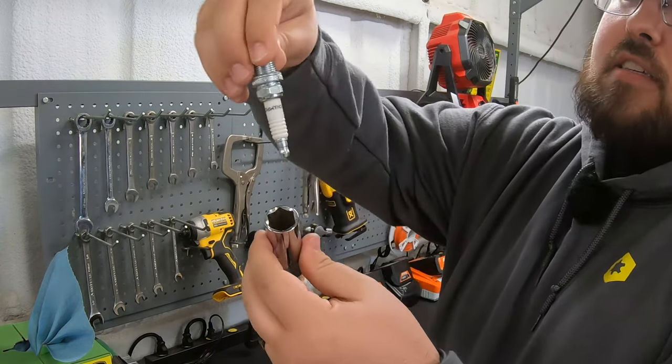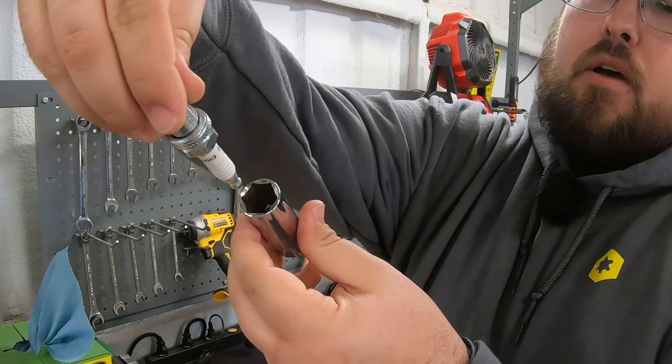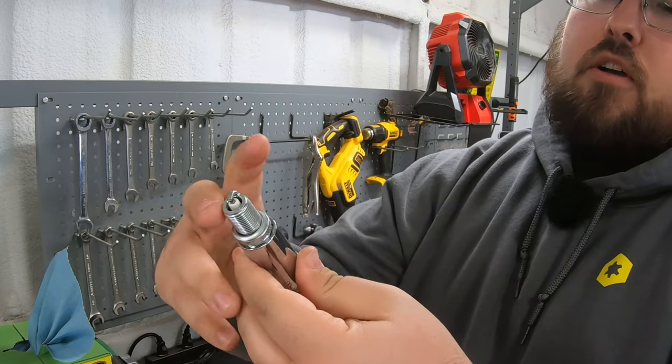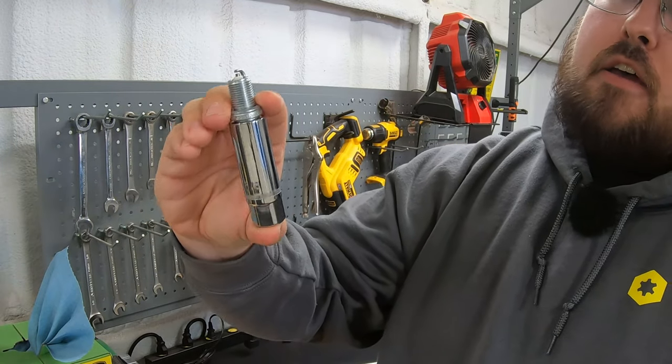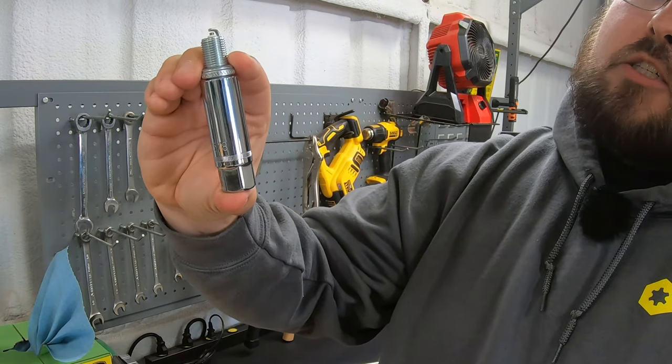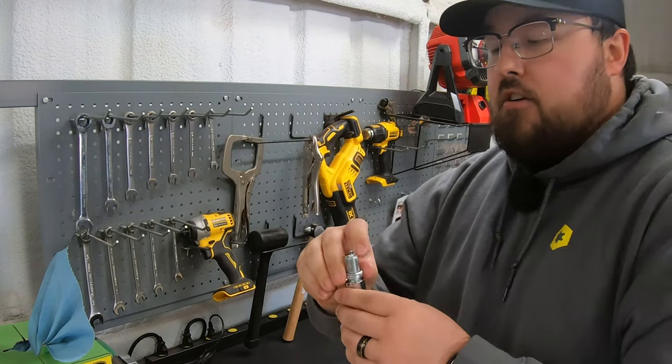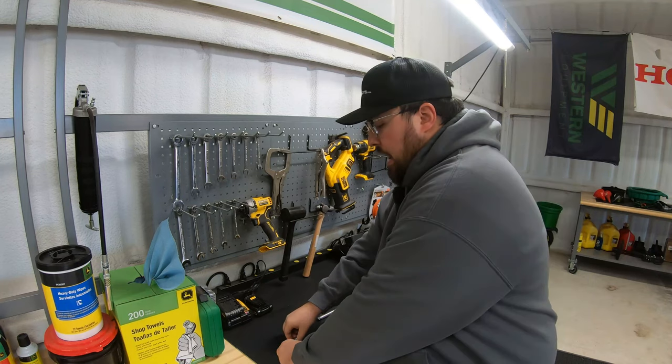So with that rubber isolator inside, whenever we take the spark plug and stick it down into the spark plug socket and take that off, you can see there that I've got a little bit of springiness where that isolator is grabbing onto that spark plug. So making sure that we have that is a big deal.